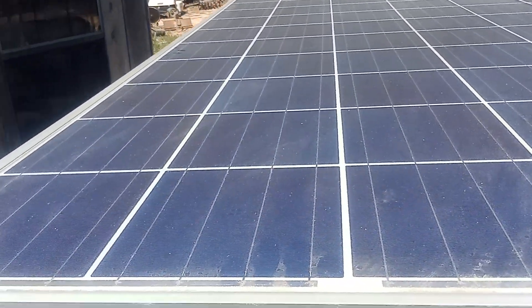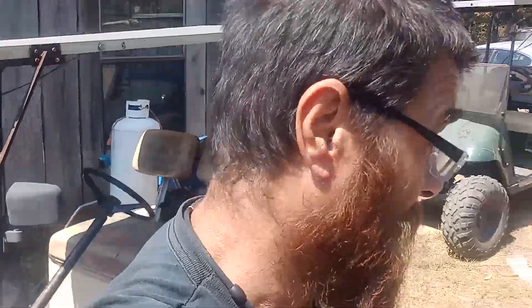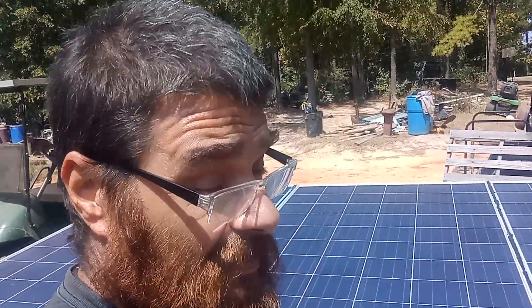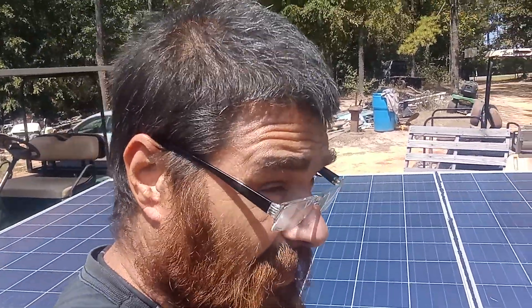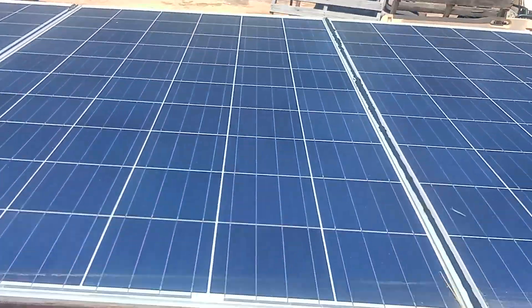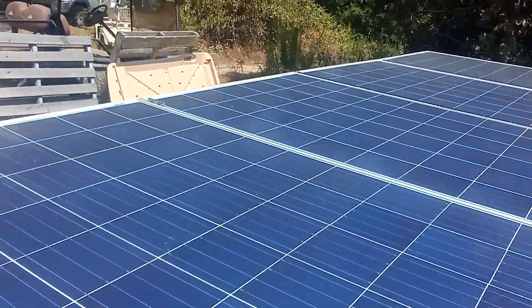Hello folks, off-grid Gary here. Today we're back at the solar cart and we're going to be talking about solar. We've already tilted this down for the day because this runs air conditioning at night. Everybody knows what kind of heat we've been having — we've been in the hundreds for days upon days with no rain, so it's really hot. We're trying to get everything charged up.